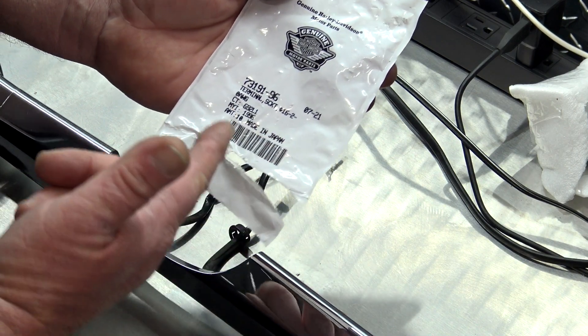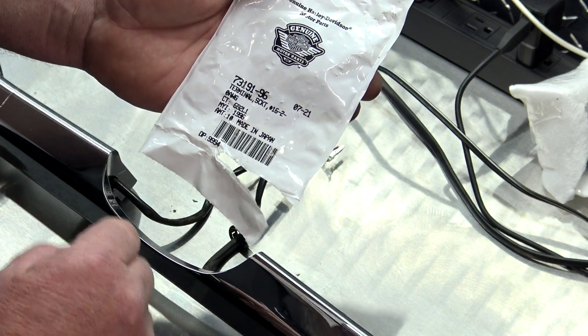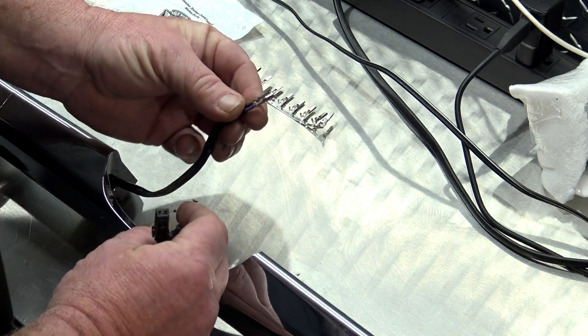These will be the two that we're going to put in the connector and then repin right here. In order to hook up the new light, we'll need to get some new pins — this is part number 73191-96. I'll show you the tool to put those on here in just a second. But the first thing we need to do is get these little plastic caps off and make it look like this.